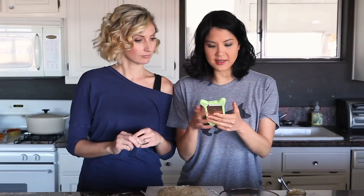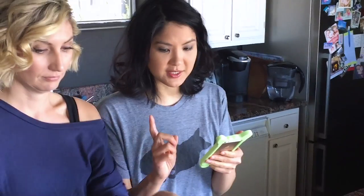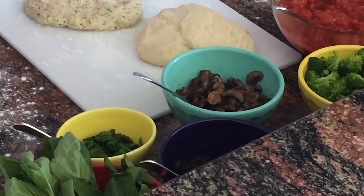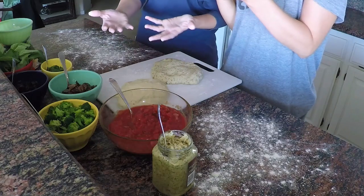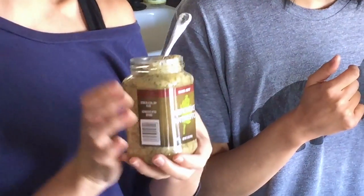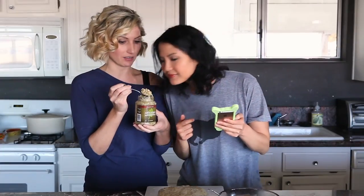As far as toppings, we want to get a little creative. Lin asked folks on Twitter what we should put on and here's what they said: olives, mushrooms, onions, and green pepper. We skipped the onion and green pepper but we do have spinach, sautéed broccoli, grilled tomatoes — well, tomato sauce — and Trader Joe's artichoke antipasti, which is super tasty and really delicious on a pizza.